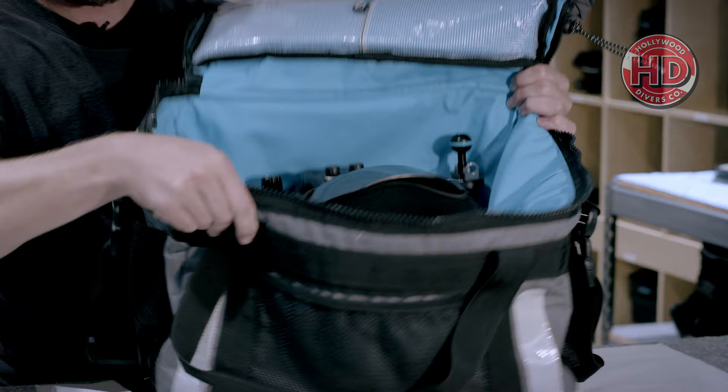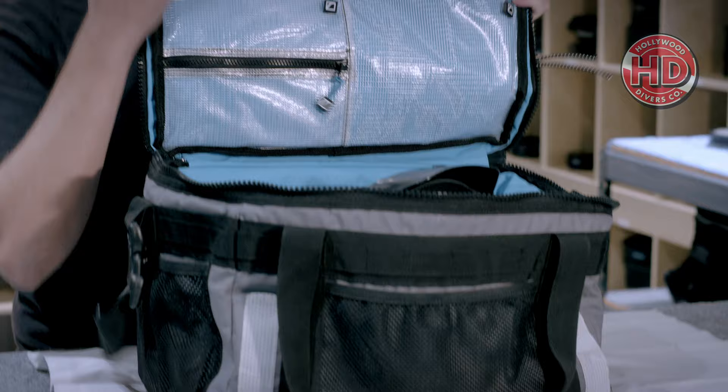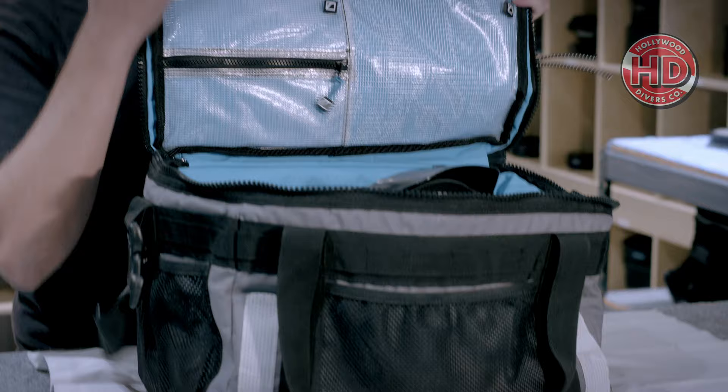Look at all that space — these things are fantastic. They have an adjustable strap, reflective fabric, cargo loops, salt water resistant zippers, three internal water resistant pockets, mesh cargo pockets perfect for holding your vacuum pump, a cargo bungee on top, and on top of all of that it doubles as a rinse tank.